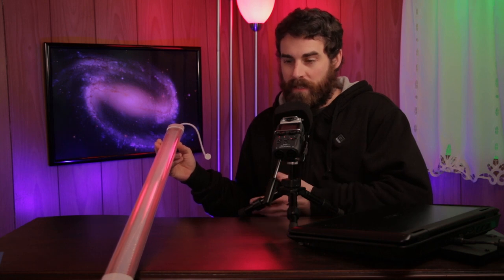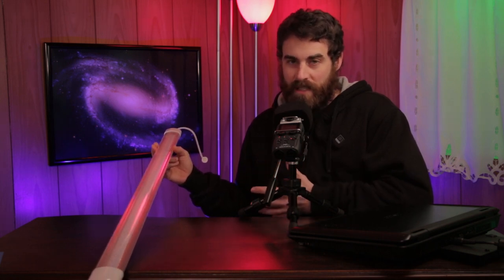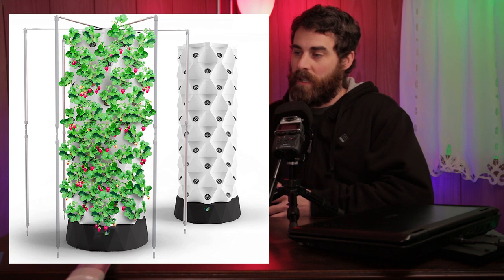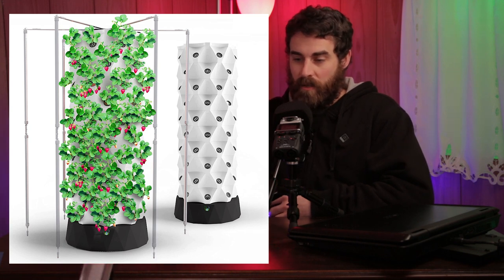I've been working with Mars Hydro for a number of years now, and they were kind enough to send me this light here. This is actually only one of the pair that are sold as a pair. This is the VG80, and as the name sort of suggests — VG as in veg — it's not a very powerful light. It's more for small plants like microgreens, maybe some small herbs, stuff like that. Anything you can put on a rack system, or even a tower system where you're growing vertically. These would be perfect for that because you can hang them in any direction, and they're very light.